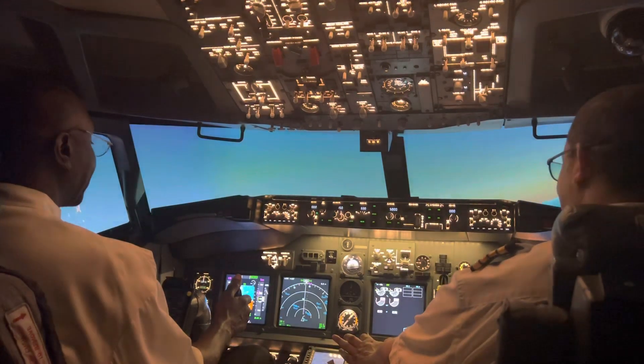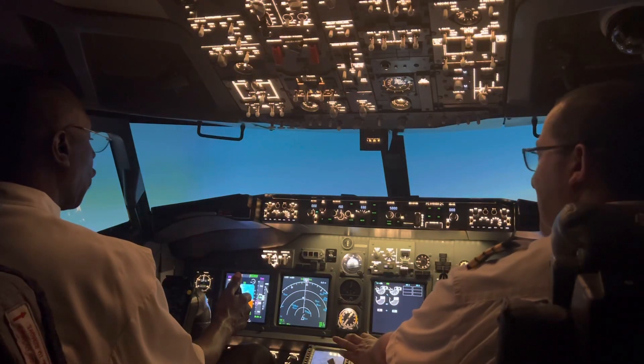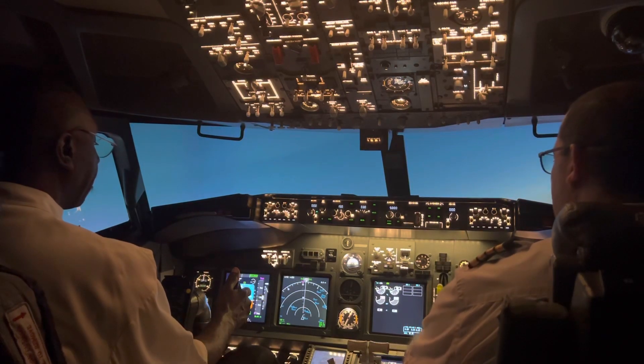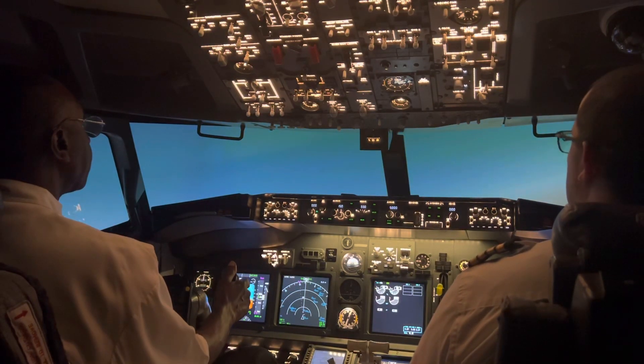100 million dollars — actually 120 million with inflation. 120 million dollar airplane! Now you're going to roll back straight — look at the horizon and try to keep your wings straight. Push your nose down until you see the horizon.